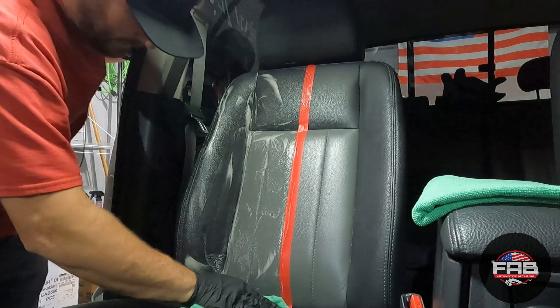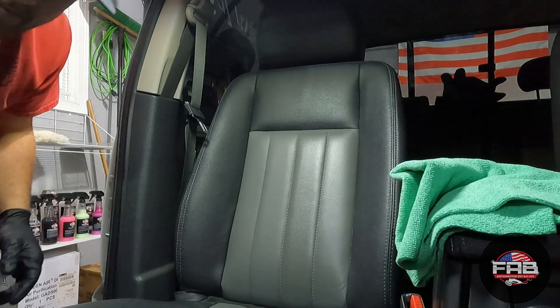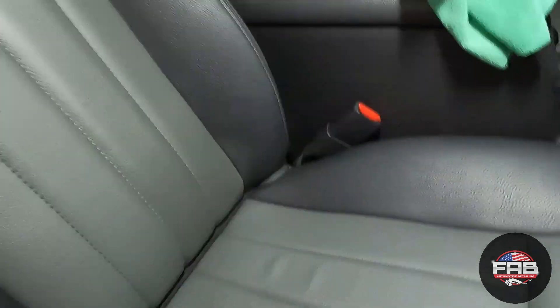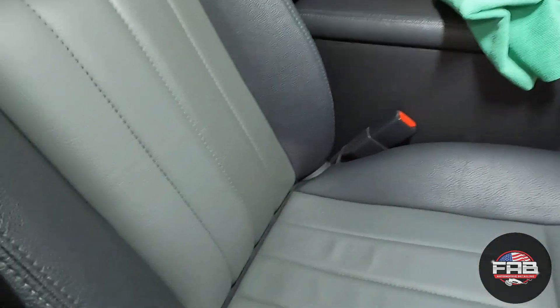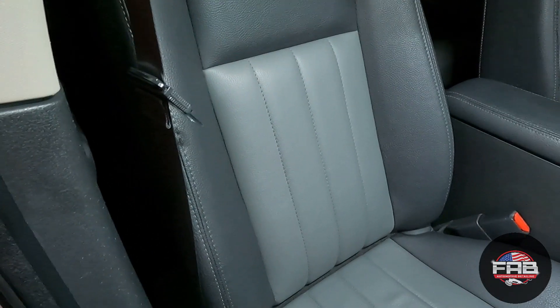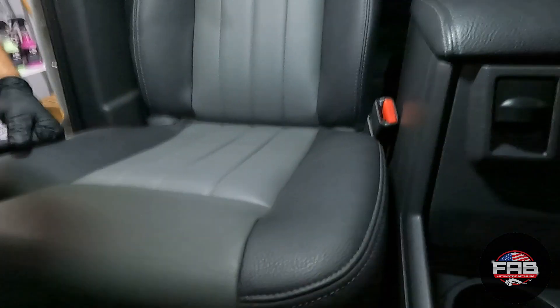Going ahead to wipe it down. This 50/50 is not as dramatic as the seat bottom, but you can definitely see the difference between the two sides. For a product you can just go to Walmart and pick up for ten dollars, and you really don't use much — I've done this whole truck front and back seats with fantastic results. This seat is done. Look how nice it looks now — it's not dark, it's not real shiny. It's good, just like you want leather to look. Now let's move on to the conditioner.